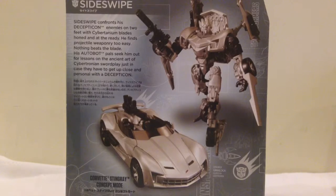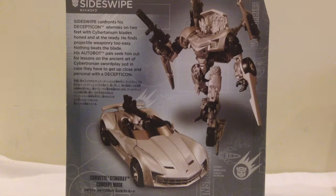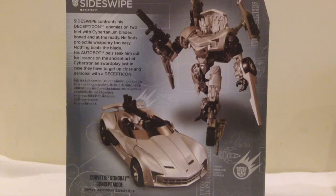Taking a look at the back of the packaging, we see a nice shot of both of the different modes. He is — I was going to say a repaint — and I'm pretty sure he is a straight up repaint of the figure they released for the last movie, just with added accessories, the guns from one of the more recent Transformers. The read-up on the back says: 'Sideswipe confronts his Decepticon enemies on two feet, Cybertronium blades honed and at the ready. He finds projectile weaponry too easy. Nothing beats the blade. His Autobot pals seek him out for lessons on the ancient art of Cybertronian swordplay, just in case they get up close and personal with a Decepticon.'